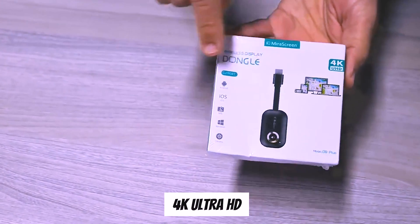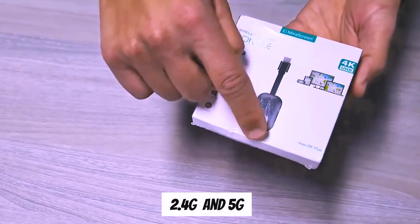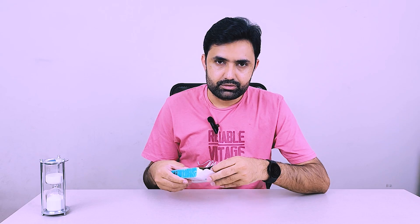It's called MiraScreen. It claims to support up to 4K Ultra HD, supports both 2.4GHz and 5GHz Wi-Fi, and is compatible with all operating systems. Let's set it up and see if I can actually project my phone or MacBook or iPhone display to my TV offline, without using internet.